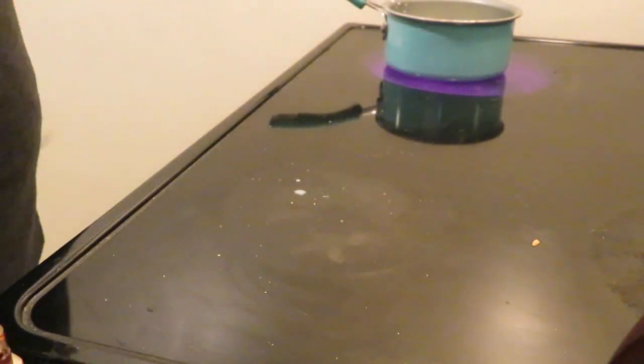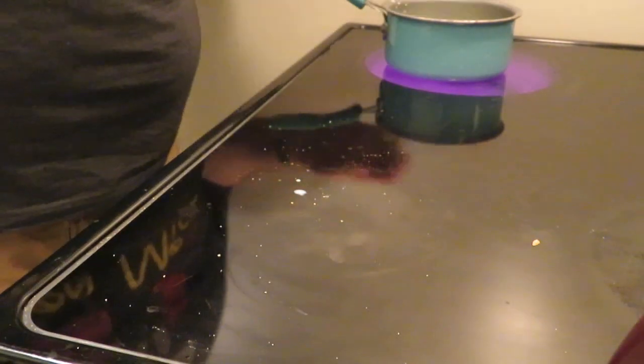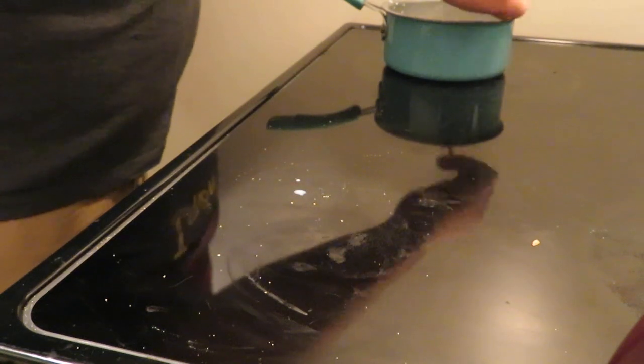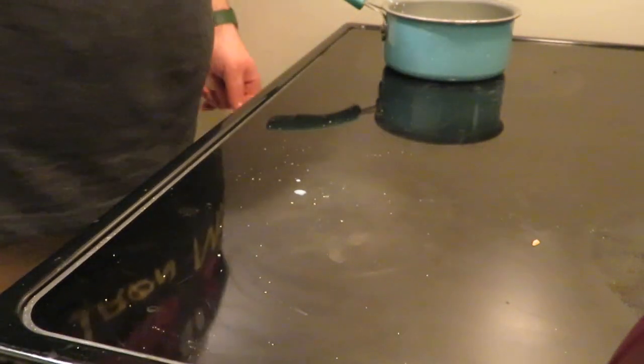Definitely make sure you have a whisk of some sort. As you can see, the carts are not in there. The milk is heating up by itself with a little bit of vanilla in there. I'm just going to keep that moving around. Remember, we're looking just for a slight simmer here.